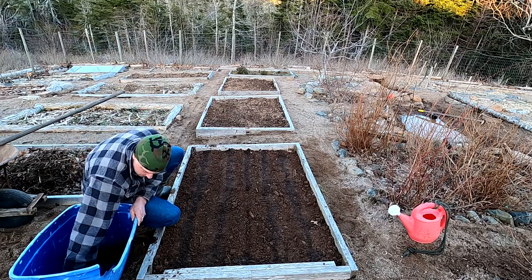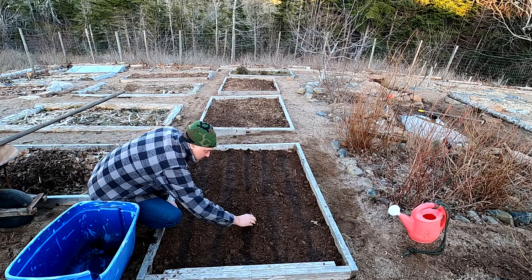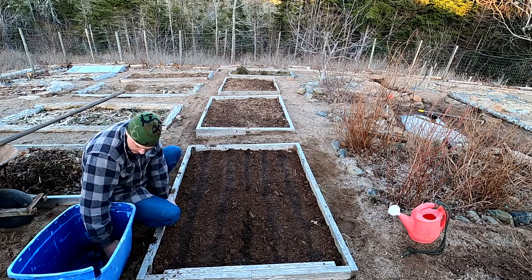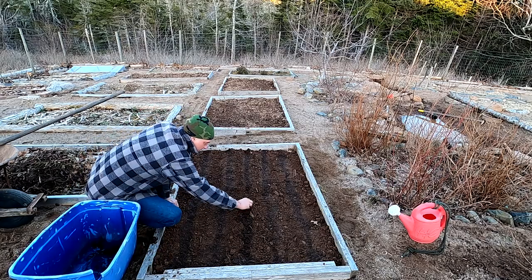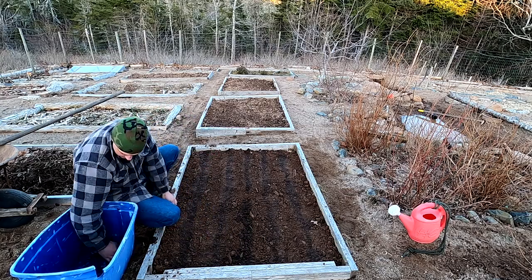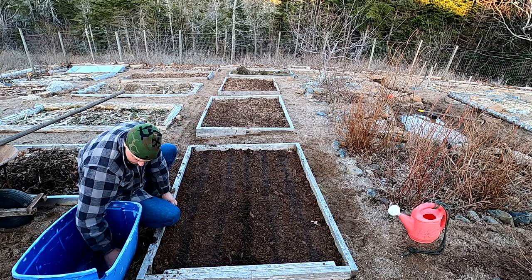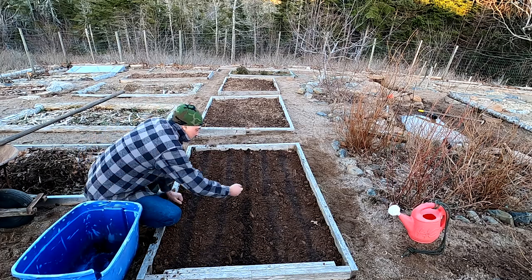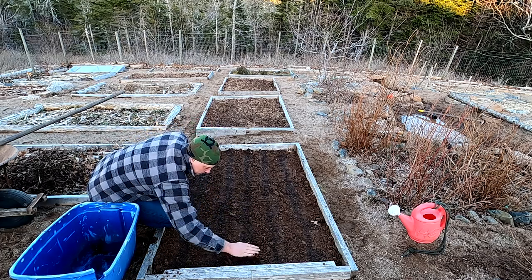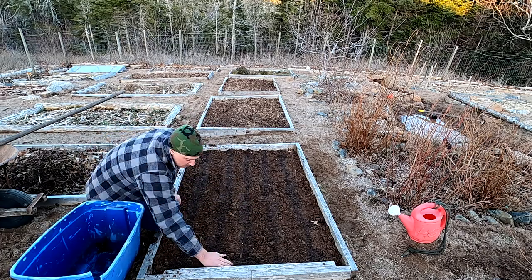A little bit later in the season, the dandelion flower becomes white and starts getting that fluff — that's when it starts getting safe to plant your beans and your squash. I'm talking about sowing seeds outside. And if you're still concerned about frost, maybe you wait until the fluff starts to fall off the dandelion before you plant everything out.